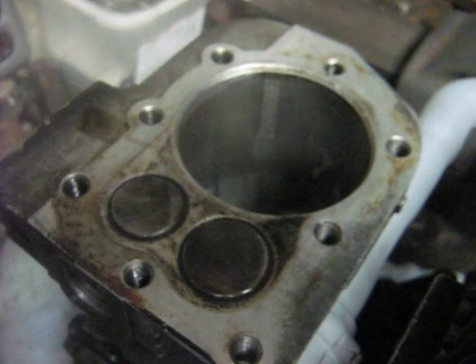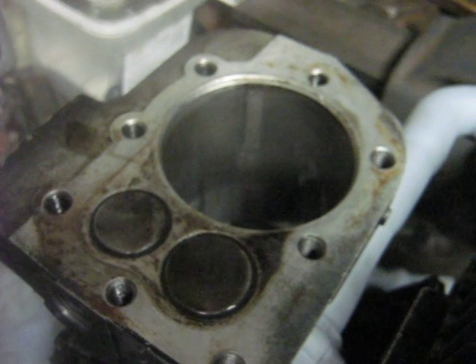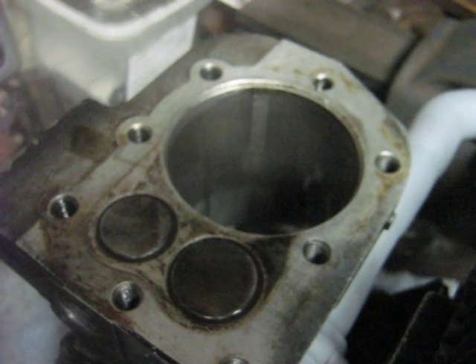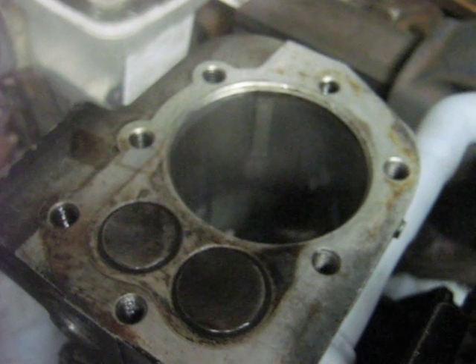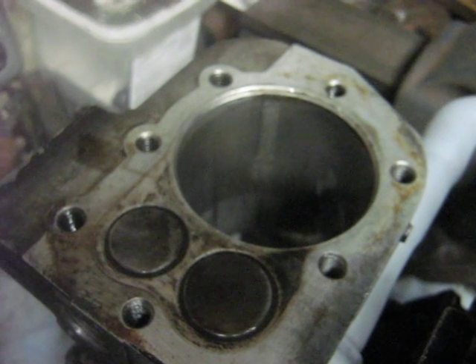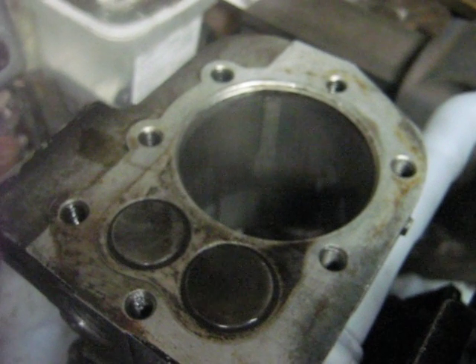I honestly don't know what caused that. It wasn't lack of oil in the cylinder or anything. I installed it like I normally did, but I have to admit that that second ring did give me some trouble with my ring compressor when I was installing it.